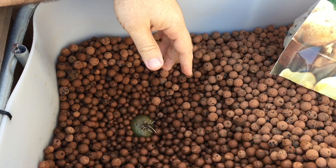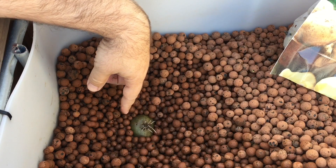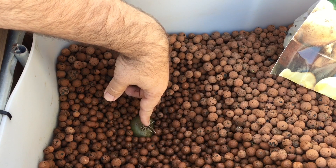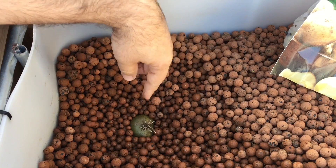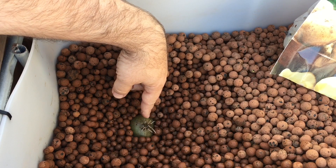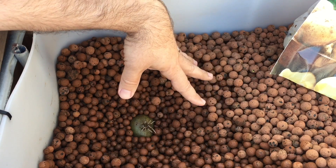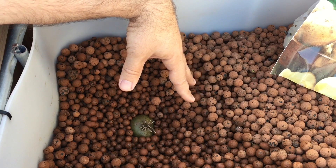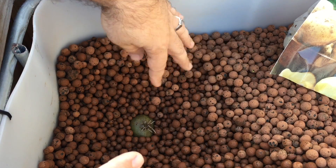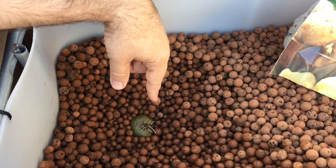One thing I wanted to point out about AP systems versus soil — it's not too much different, you just have to adjust a little bit. I threw this Yukon Gold in about three days ago and we already have new roots sprouting. The eye is sticking up, and you always want that sticking up. In soil you'd plant about five to six inches deep, but in an AP system I don't think it's necessary to go that deep.